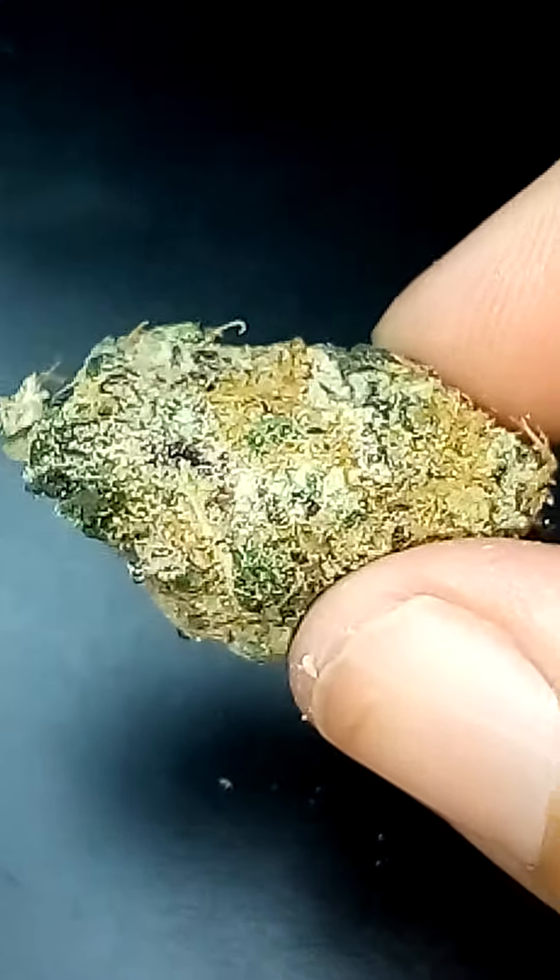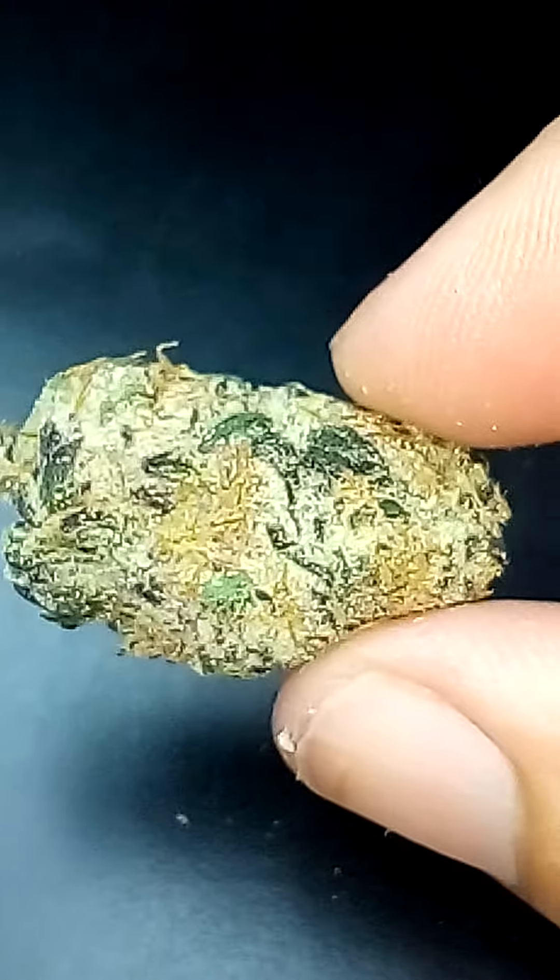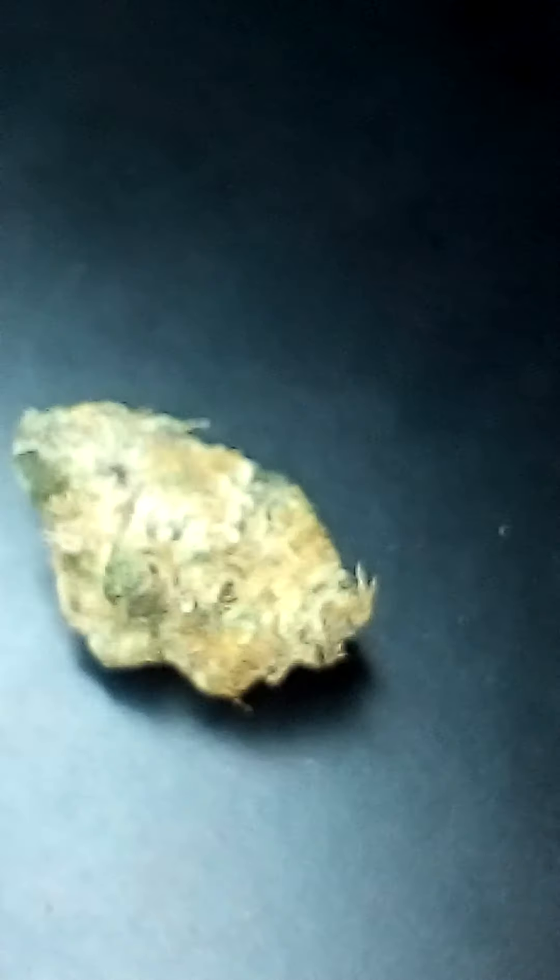So I hope everyone has a great day. I'm going to sign off so that I can roll this. But there it is everyone — Cactus Breath. Have a great day. Love and peace. Stay true and stay unique. Bye.